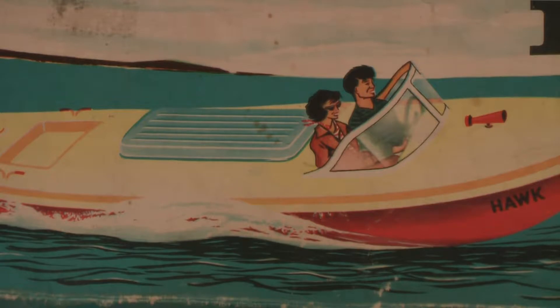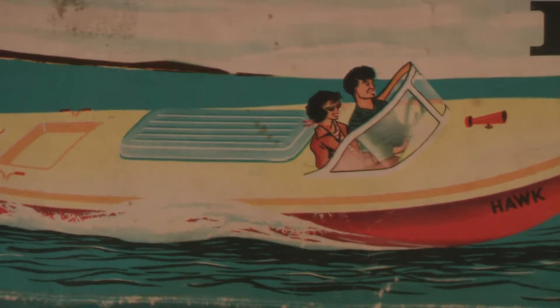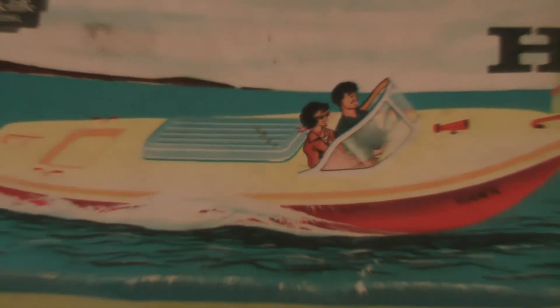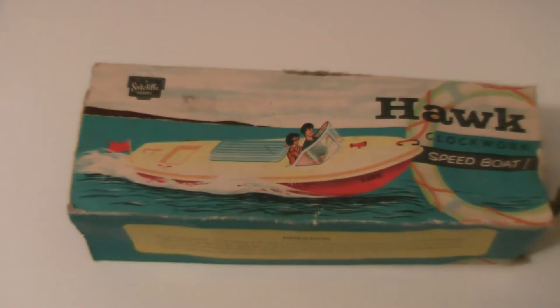Just look at that artwork, absolutely beautiful. That could have been painted by Turner, Constable, maybe Mozart - who knows. All I know is it's beautiful. When I saw that I had to buy it. So what is it? Let's just zoom out so you can have a look - whoops, wrong way - we're getting used to my cheap camera.